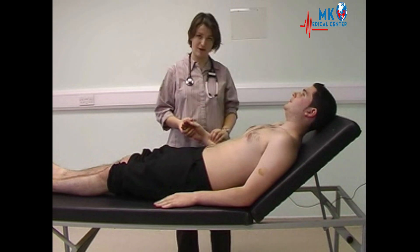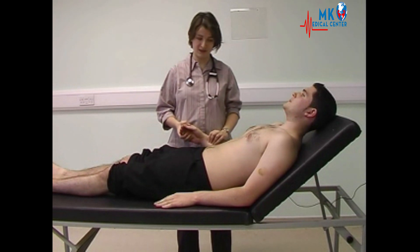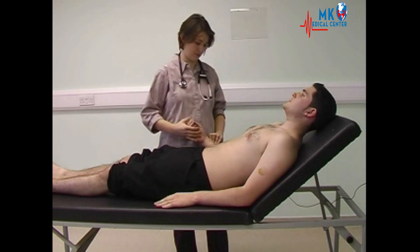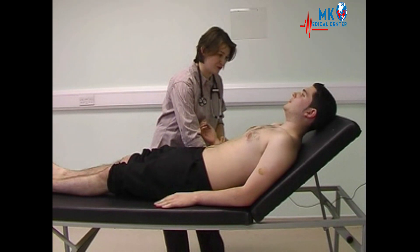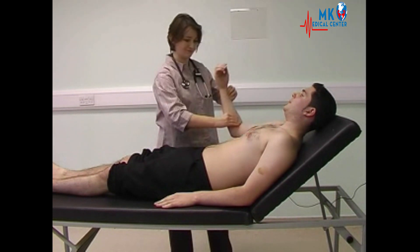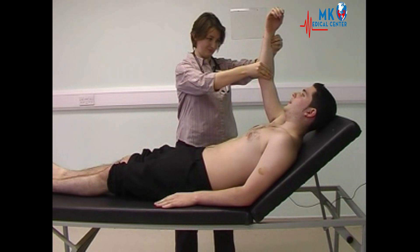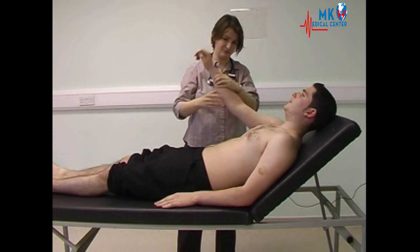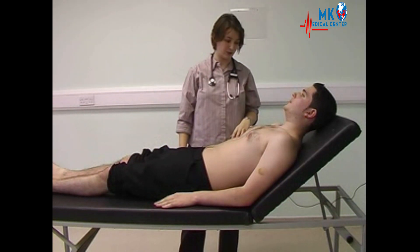Feeling the pulse at the wrist, assessing rate and rhythm. The pulse is 70 and regular. In terms of character at the wrist, checking for any collapse — it's alright to lift your arm in the air — and that's normal. When working up the arm, you then need to know the patient's blood pressure.